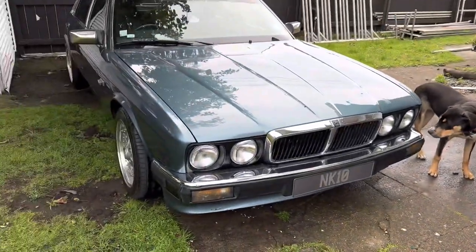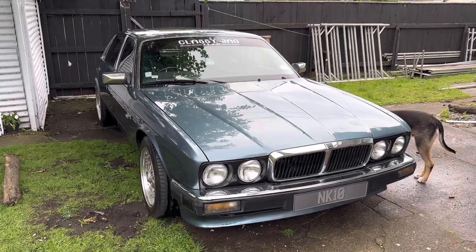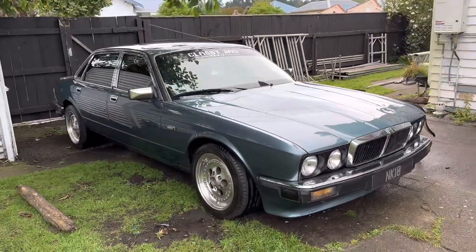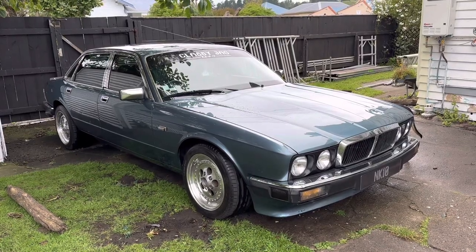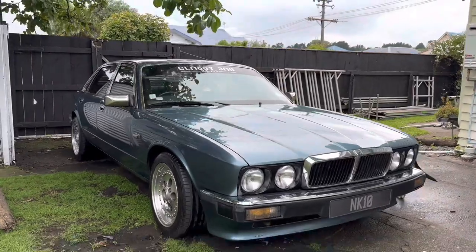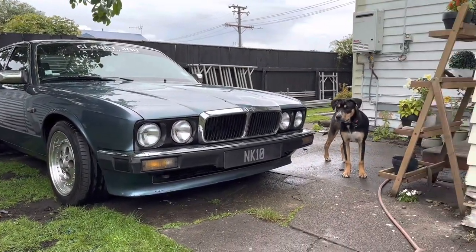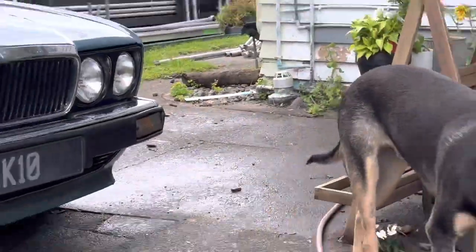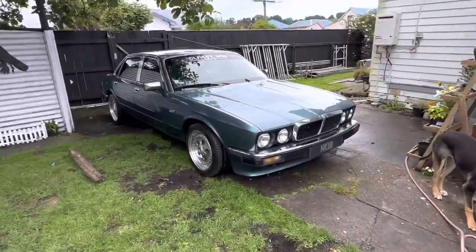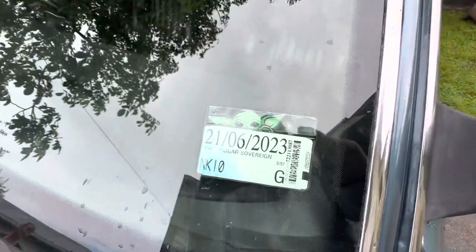So that's my Jaguar XJ40 — I believe I've covered everything off the top of my head. If you've got any questions or if I've missed anything, just leave a comment. The big things coming for this car: it's getting a full respray. I'm just about to start prepping it — I'm staying with the same color, I absolutely love it. I've got the paint mixed up, so I'm good to go. Then just the little bits and pieces, and of course the new intake manifold system.